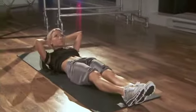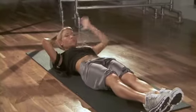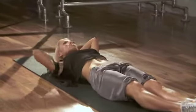Your legs are going to start straight out in front of you, toes pointed and together. Crunch up and reach your right hand forward.